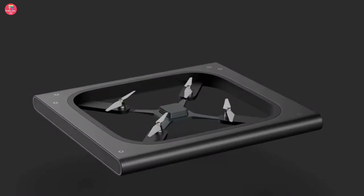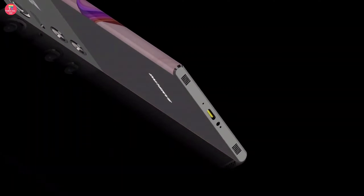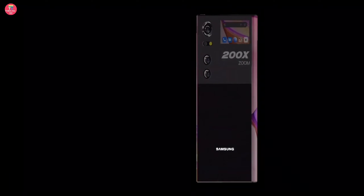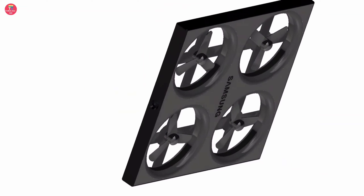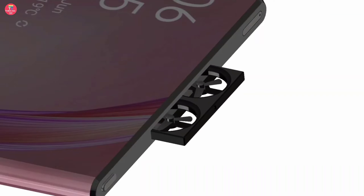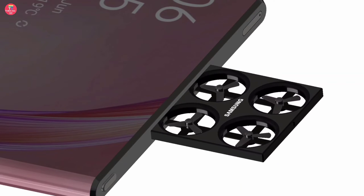There will be no front camera in it. Instead, a mini drone camera will be provided in the upper part of the phone, through which you can fly and click photos and videos. Apart from this, some of its features have been revealed in the leak. In today's video, we will give information about the full features, price, and launch date of this phone. Let's start.